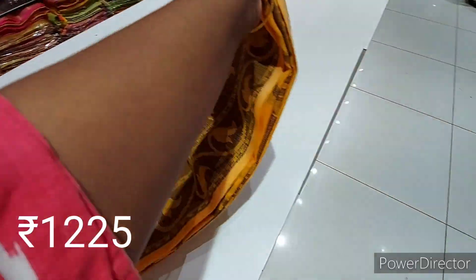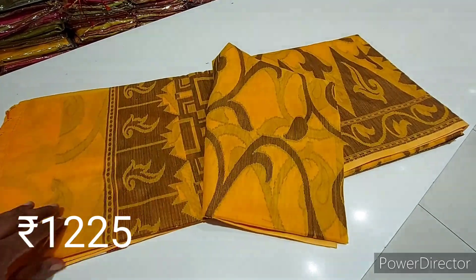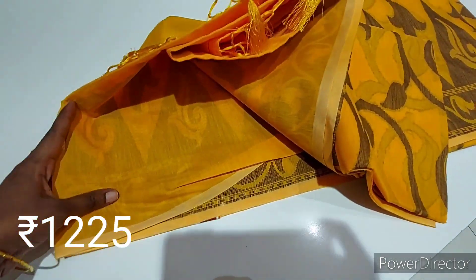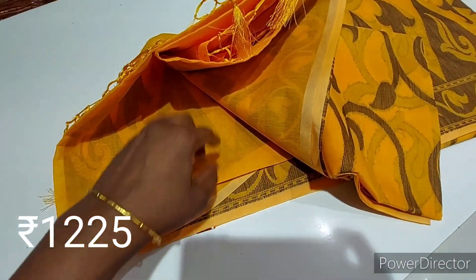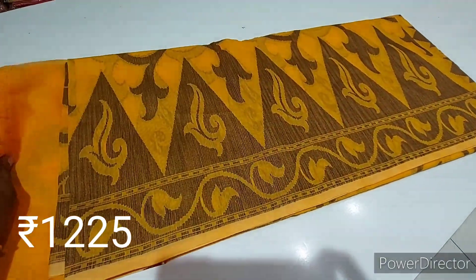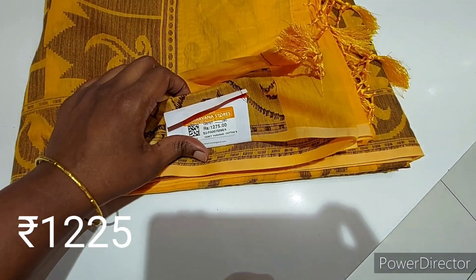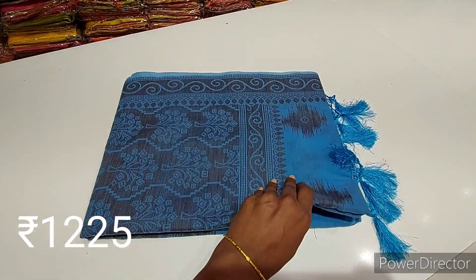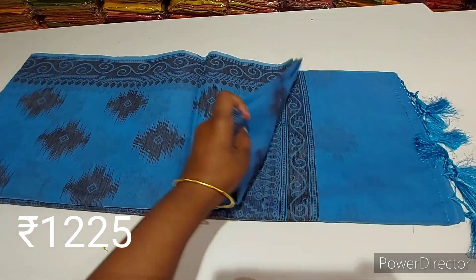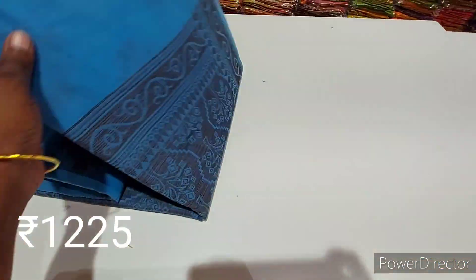If you look at this, it is a very orange, it is a full design. This is a blouse, this is a border. This is a black color, this is a white color — blue with black. This is a light and dark color. This is a soft cotton.